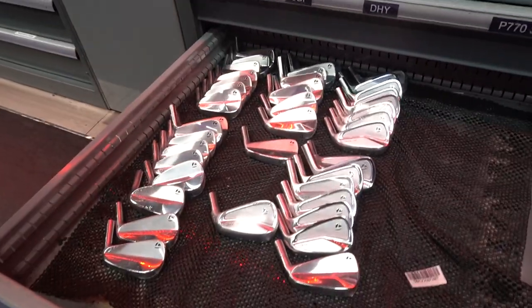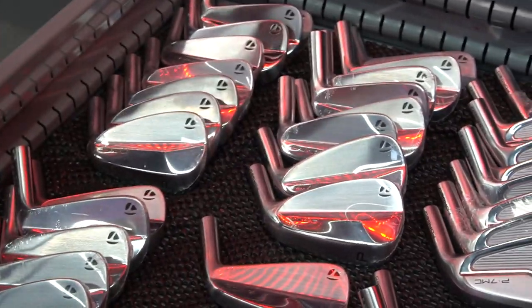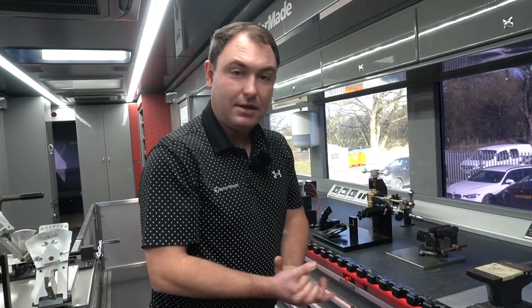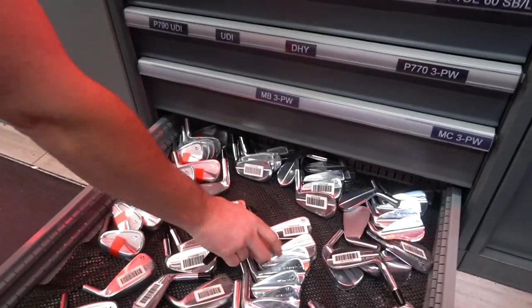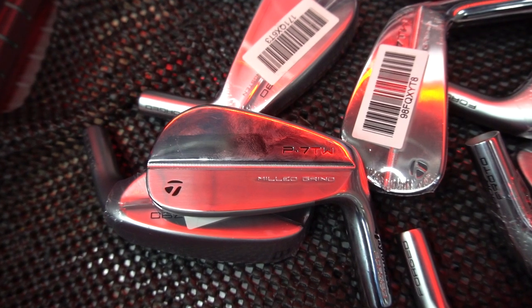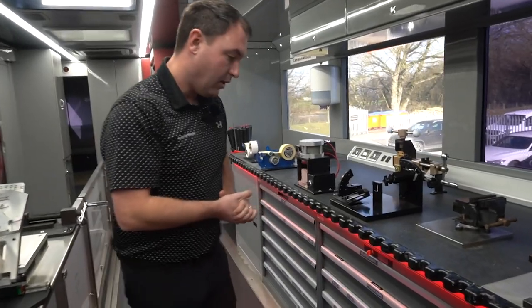These are the scary ones — you've got some MCs and MBs. If a player comes along wanting a combo set, we've got the ability on tour to build a set — we'd make the MBs a little stronger to match up, with MCs in the long irons. The bottom drawer has the old school ones — some of the Tiger Woods irons. Tommy Fleetwood actually uses these — instead of TW he's got TF for Tommy Fleetwood.